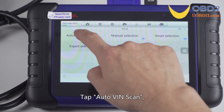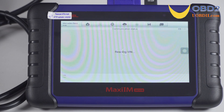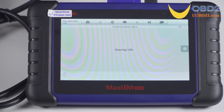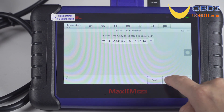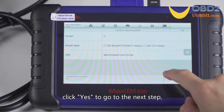Tap auto VIN scan. Now the VIN code has been read. Click OK to enter — the vehicle information was read out. Click yes to go into the next step.